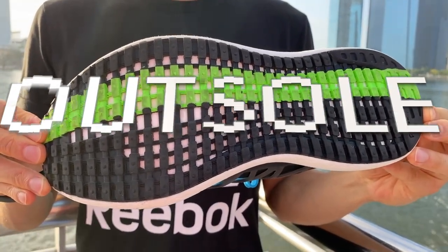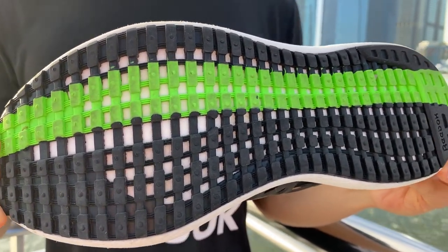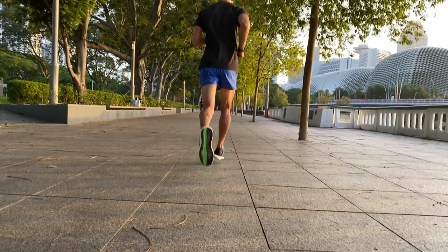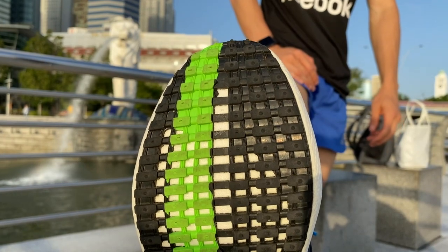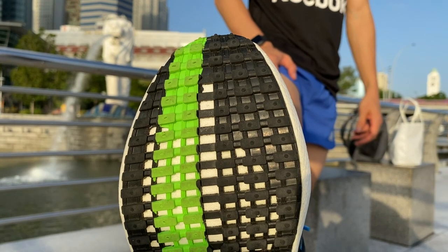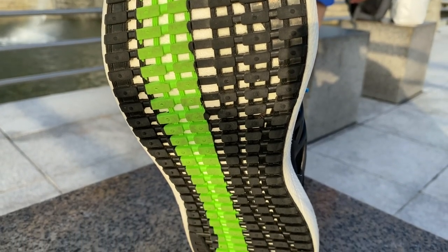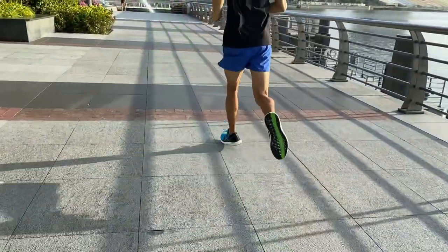The outsole rubber used in this updated version is harder and more durable than the previous version. The lugs are also more aggressive — there are more of them and they stick out so they bite into the tar. Grip is great on dry surfaces but the outsole is really slippery on wet pavement. The green paint on the outsole starts to peel off after a couple of runs, but apart from the paint, the outsole rubber is incredibly durable and looks almost untouched after 50 miles of usage.